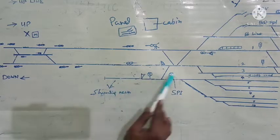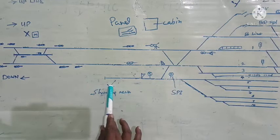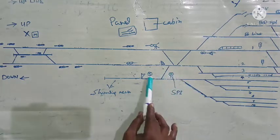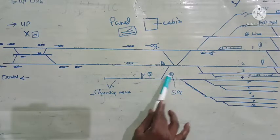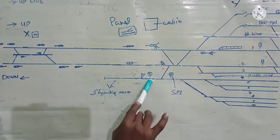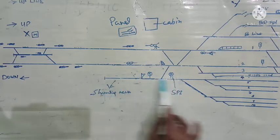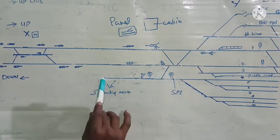Now let us see what happens to this rake which has come to the shunting neck. As soon as this rake has reached the shunting neck, these points will be normalized by the station master. Thereafter, permission will be given to the shunting master to operate the shunting permit indicator. At the base of this shunting permit indicator there will be a lever which will be operated, and on operating that lever, the two shunting permit indicators will show yellow light crossbars — meaning shunting is permitted along this line.